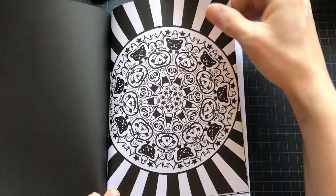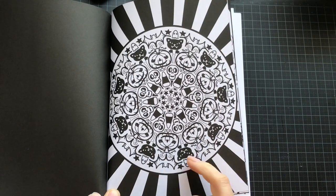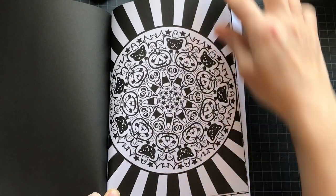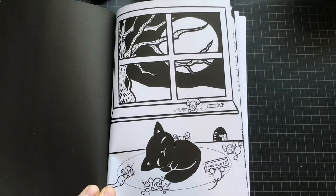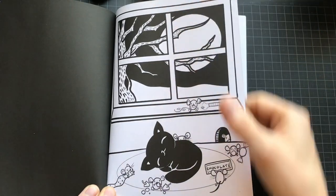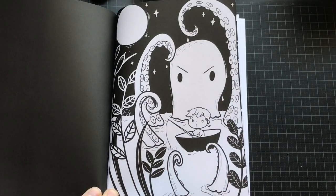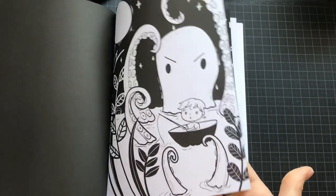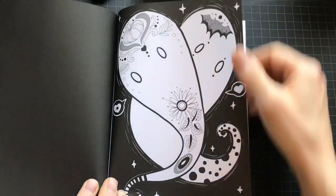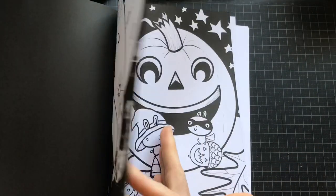And a Halloween mandala where you can color in some things, but some things are already black. I imagine a picture can be very quickly colored in, so it can be a quick and fun, relaxing coloring book.